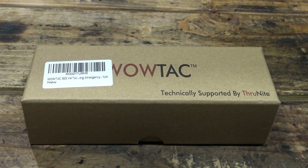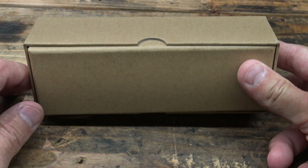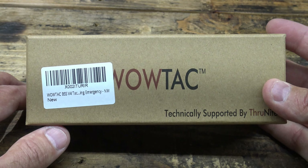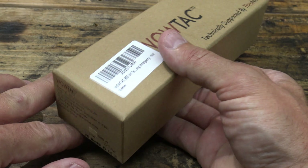Well hello, good afternoon everybody. Welcome back. Jiu Jitsu 2000 here today. I'm back and today I have an interesting video for you. I'm very happy to announce this light — this is the BSS version 4 light from WowTac.